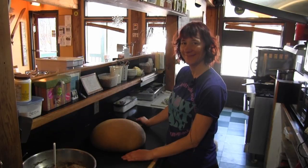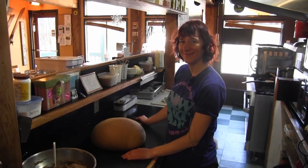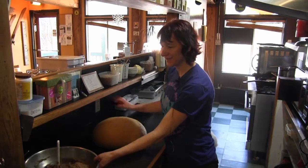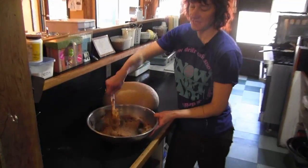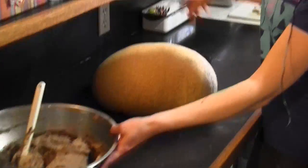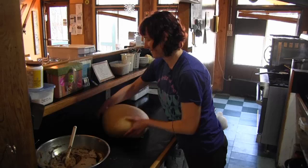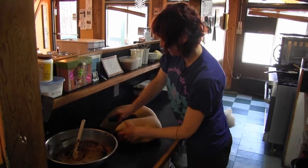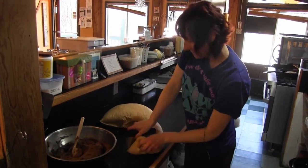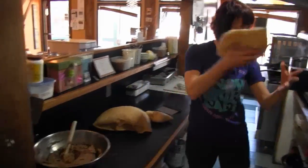I'm here at the Snowdrift Cafe talking to Bridget and she's going to show us how she makes cinnamon buns. All right, so I've made my yummy secret spread. And now I'm going to portion out my dough and I weigh it out.